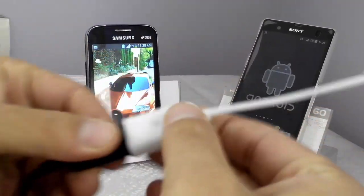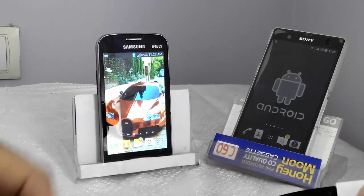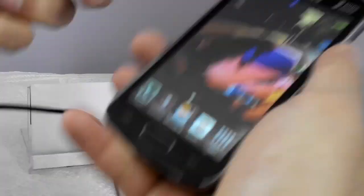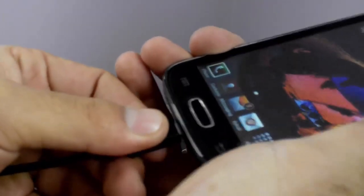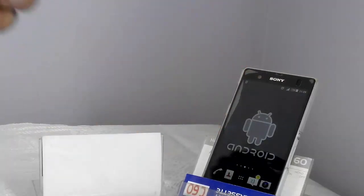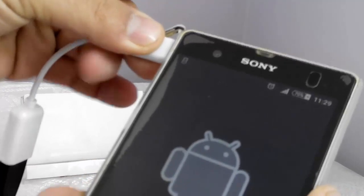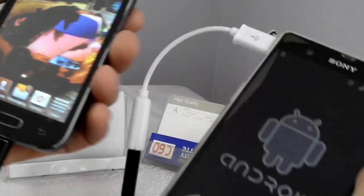First, connect your USB cable to the OTG cable like this. After that, connect the other side of your USB cable to the phone that you want to charge — in my case, the Samsung which has low charge. Now leave it as it is and connect the OTG end to your phone that has charge — in my case, the big Sony. Now as you can see, it's charging.